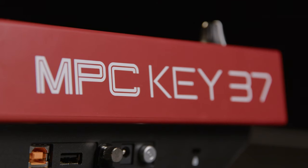Ready to take your music up a notch? Check out the Akai MPC Key 37 for yourself, now available at AmericanMusical.com. And don't forget to subscribe!